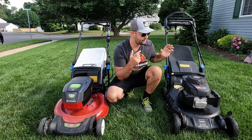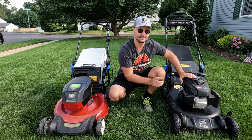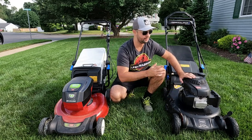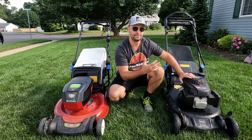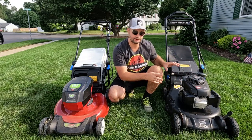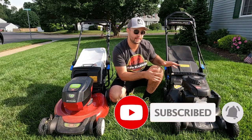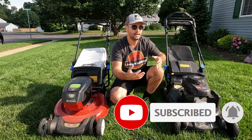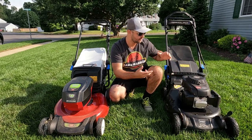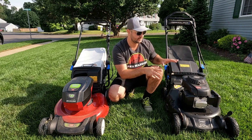If you've been following my channel, you guys know that I've done a couple reviews on the Toro Super Recycler right here — the matte black edition. This has the Honda engine on it. I do like this mower, but there are definitely some cons to this mower. I've covered it in a previous video but I'm going to cover that here as well. I really think they need to improve it, and this is a very popular mower made by Toro.